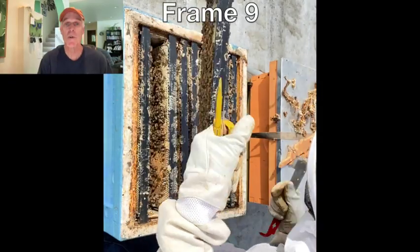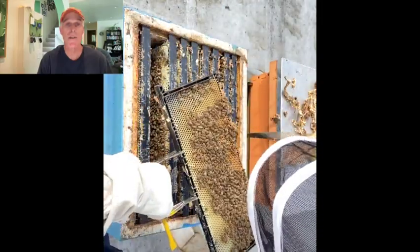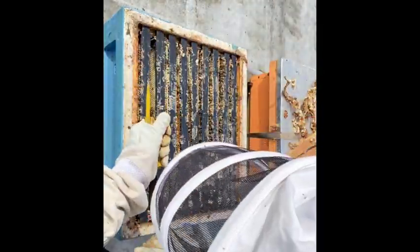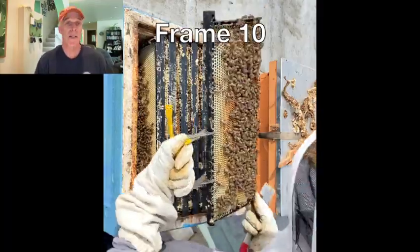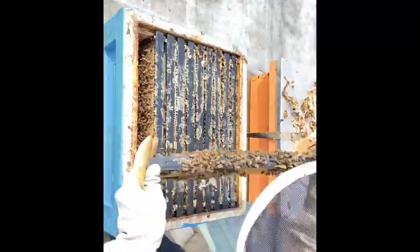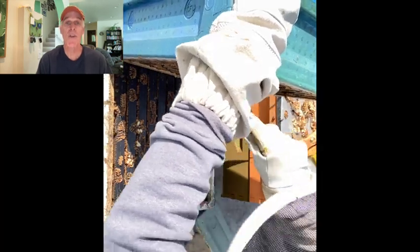Frame 9 has a mix of capped and open brood on one side, and young open brood on the other side. Frame 10 has pollen and syrup. I slide it over and insert frame 1, which now becomes the new frame 10. Many people say you should return frames in the exact position you removed them from. I think this is true for brood frames, but I've never had a problem moving a resource frame from one side of a box to the other. There is a little bit of drone brood between the boxes.